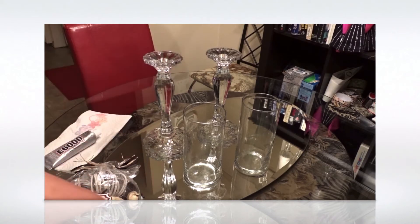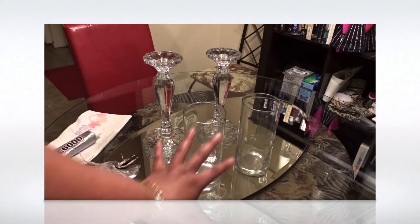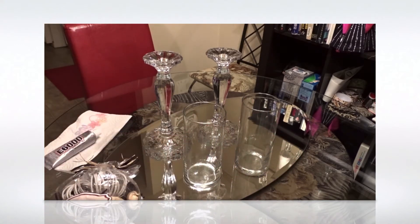I may order some faux diamond rocks — they're shaped like diamonds — to use as base fillers in there. In fact, I may look on eBay because I'm planning to order some stuff from there anyway.